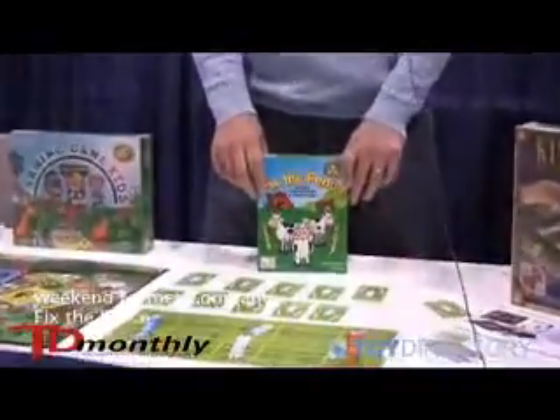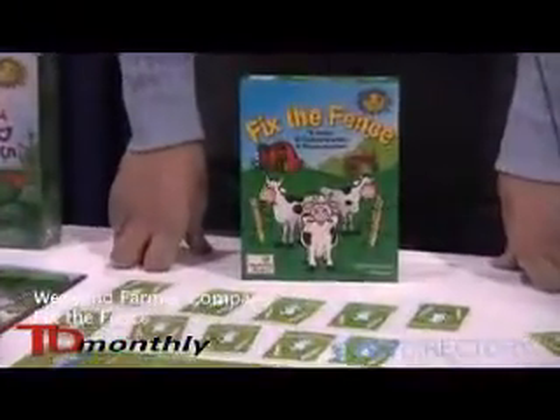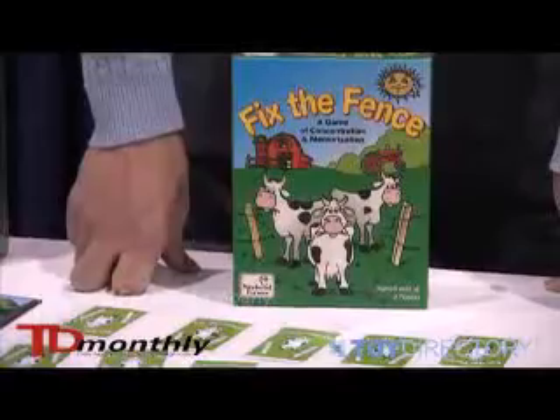I'm David with the Weekend Farmer Company, and the game I'm going to show you is called Fix the Fence. It's based off of a simple card game — Concentration.